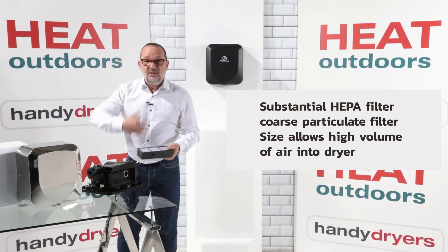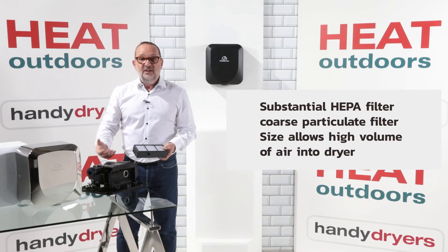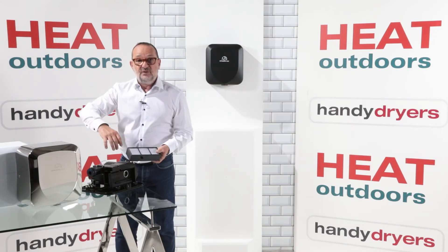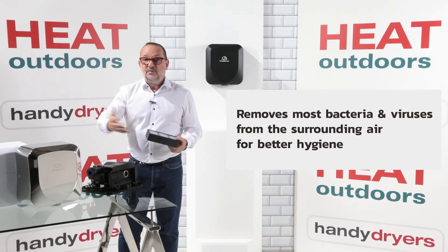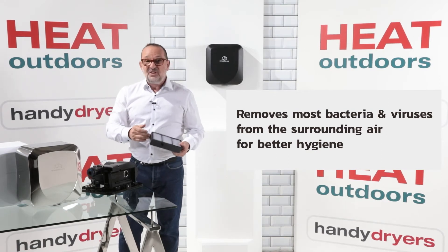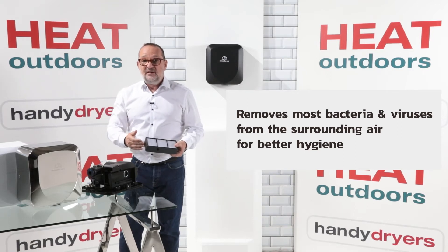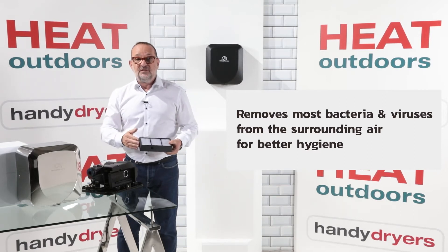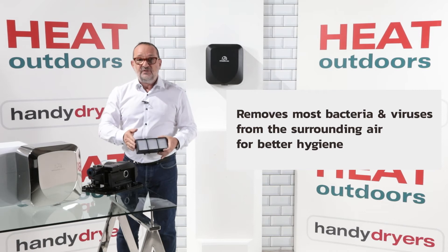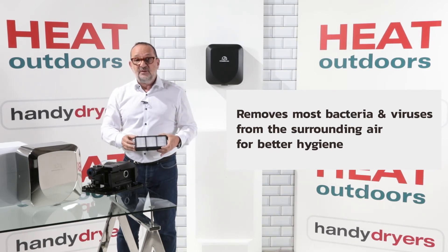That means two things. One is we can bring a lot more air into the unit, which means we have a powerful jet because that much air is allowed to go through. But it also means it's filtering a lot and taking out all of those particulates in the air — we're down to 0.3 of a micron here. So that'll get rid of virtually all bacteria and a lot of viruses as well, along with things that cause smells and mould spores. This will make a massive difference to the smell and cleanliness of the environment.